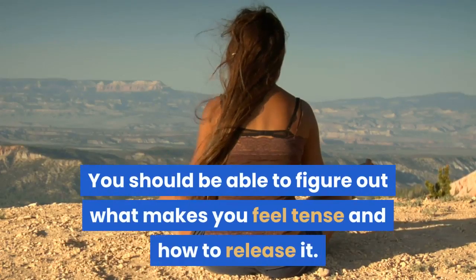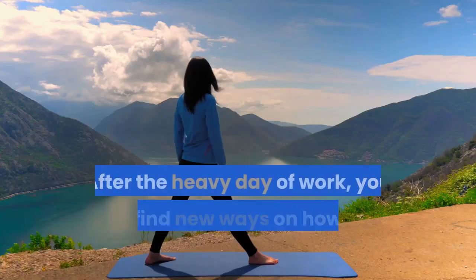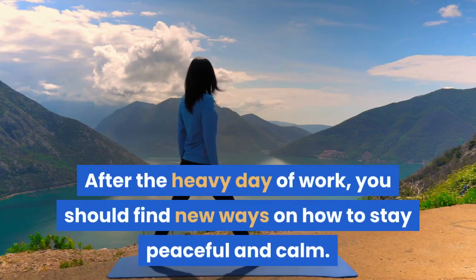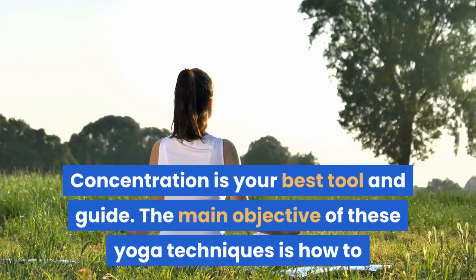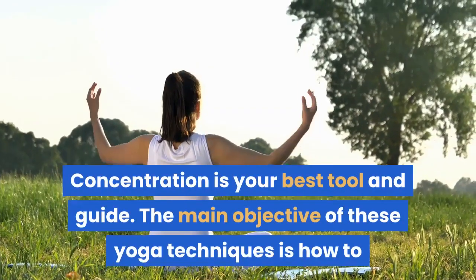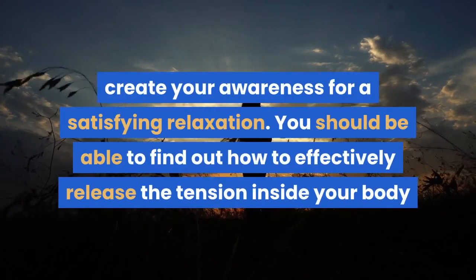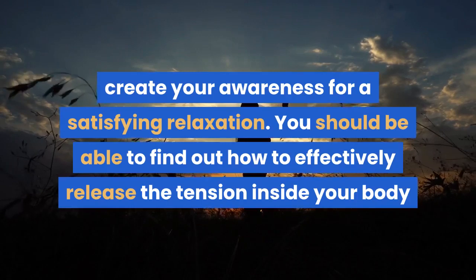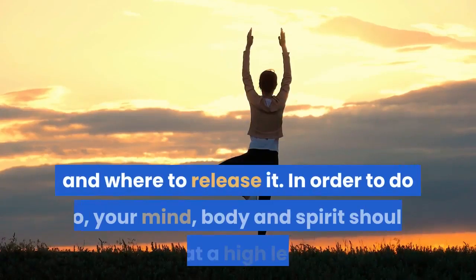You should be able to figure out what makes you feel tense and how to release it. After the heavy day of work, you should find new ways on how to stay peaceful and calm. Concentration is your best tool and guide. The main objective of these yoga techniques is how to create your awareness for a satisfying relaxation. You should be able to find out how to effectively release the tension inside your body and where to release it.